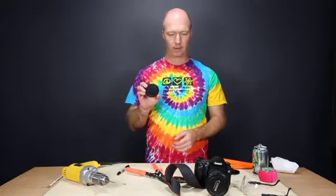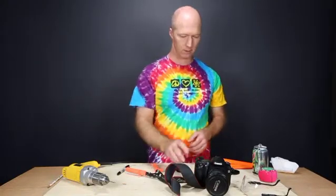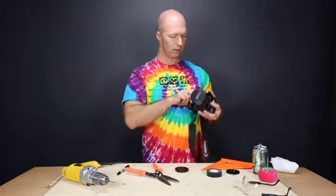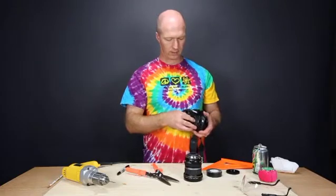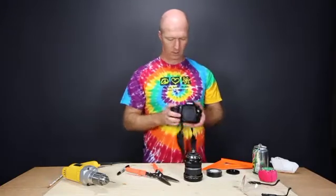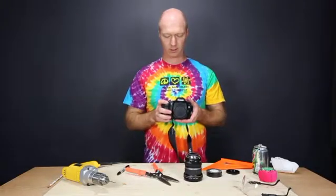Today I want to show you how to make a pinhole cover body cap for your DSLR camera. I've made one before and just to show you how it works — you're completely bypassing your glass optics. You mount this directly onto your camera and then you can take your photograph this way.